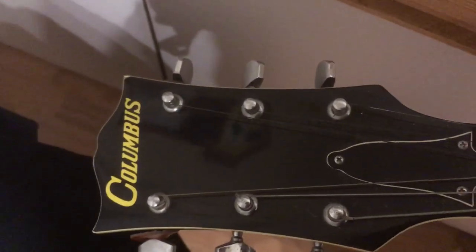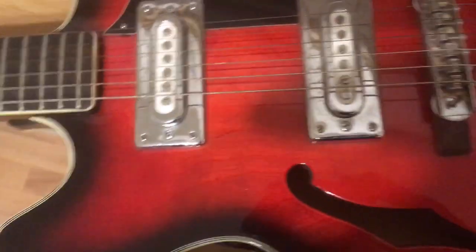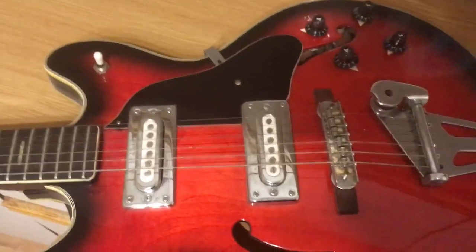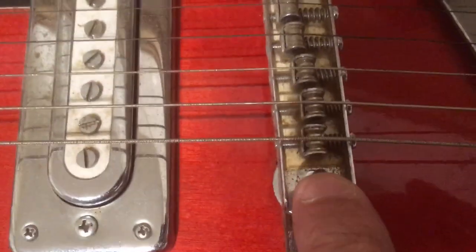Here comes the headstock — Columbus. It's got the old familiar logo. This is from the 70s. So there it is anyway. That's what you might like to see — kind of like a moody 335-looking thing. Good bridge though, roller bridge.